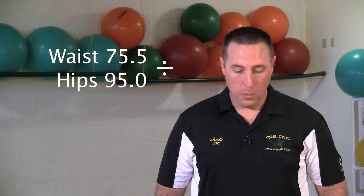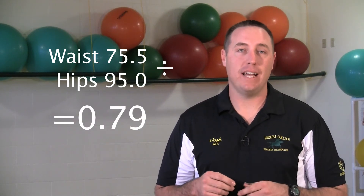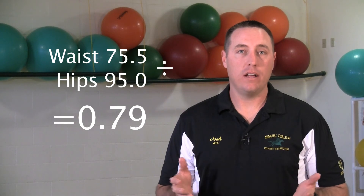Now that we've gotten these measurements, we need to put them into a waist to hip ratio. We're going to take the first number of 75 and a half centimeters — which was the waist — and divide that by the hip measurement of 95 centimeters. That equation gives us 0.79 as our total. If you want further information on what that equates to, you can ask your instructor and they'll have information on those numbers and how it relates to your health and fitness.